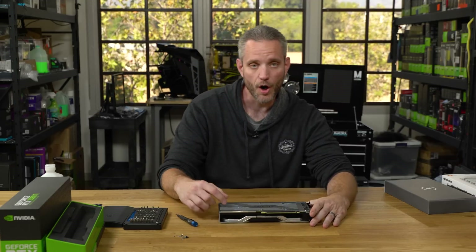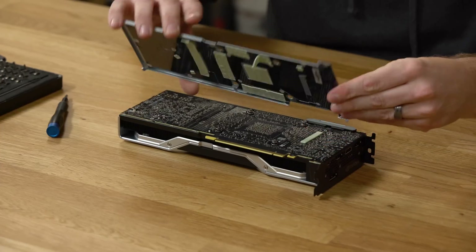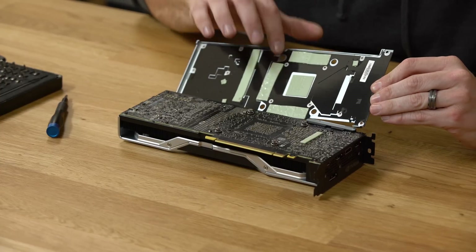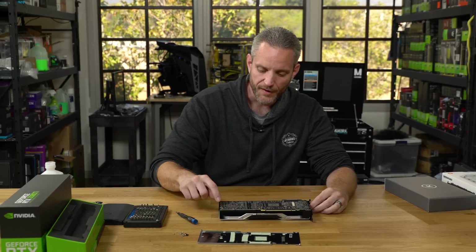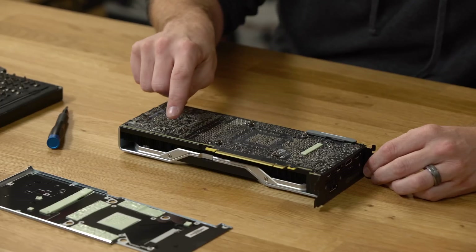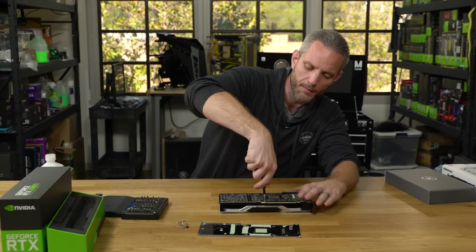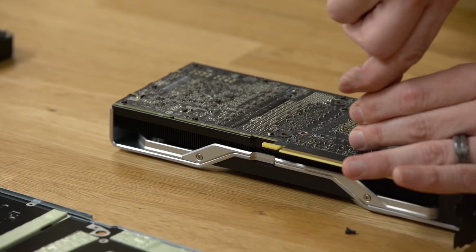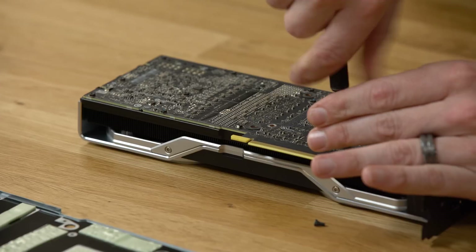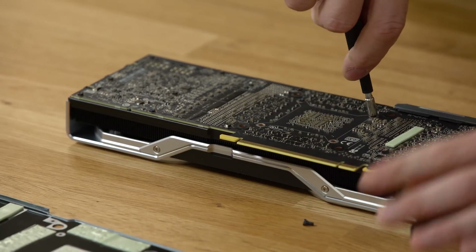Now that all screws are loose, go ahead and peel the backplate off. Be careful — there are wire connections underneath, so you don't want to rip it apart too quickly; wiggle it back and forth. You'll also see thermal pads on the backplate, so be mindful of where they were. With the backplate off, you can see four millimeter standoff bolts holding the cooler to the PCB — those have to go next. Start from the screws around the core and work your way outward. Keep in mind there are a ton of SMCs on the back of this PCB, so take your time and be gentle.